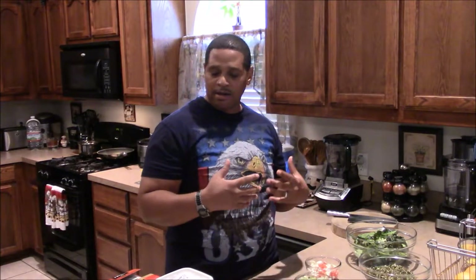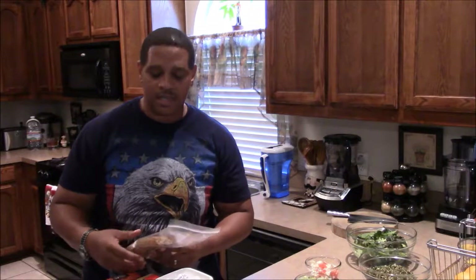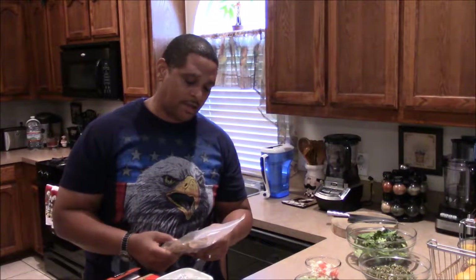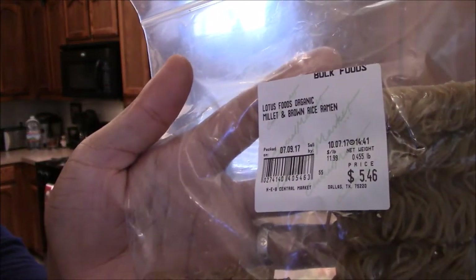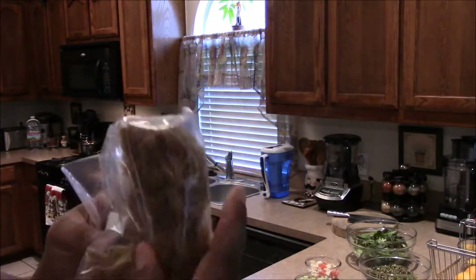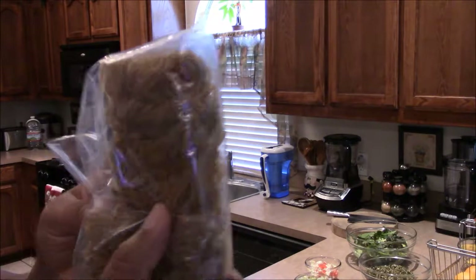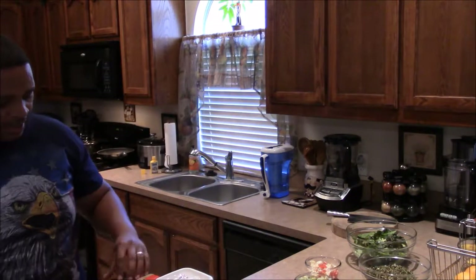Today I'll be using ramen noodles — there are different types of noodles that are healthier, like brown rice noodles. You can do this over brown rice however you want, but today I'll be doing a noodle called a ramen noodle. I get it from Central Market — it's a brown rice and millet ramen noodle. It looks like ramen noodles; the little blocks come in the bag just like regular ramen noodles.